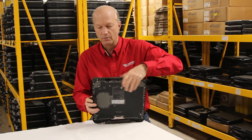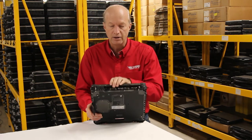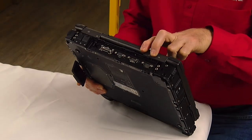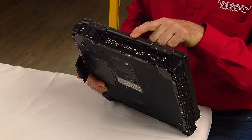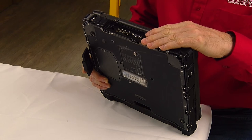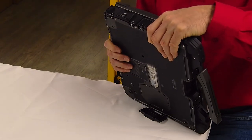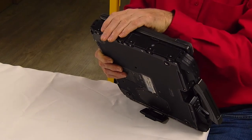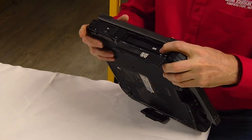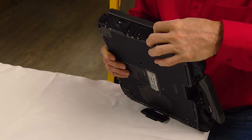On the back, of course, we have another USB port, your power port, and your docking port. And interestingly, we've got two serial ports on this unit, as well as a VGA monitor port. So you're getting some legacy ports as well as what you would come to expect in a modern laptop. Over here is where your battery's at, and this is the multi-bay port. Right here is where the CD-ROM goes. That is all the ports on this unit.